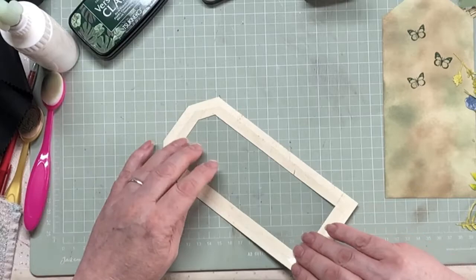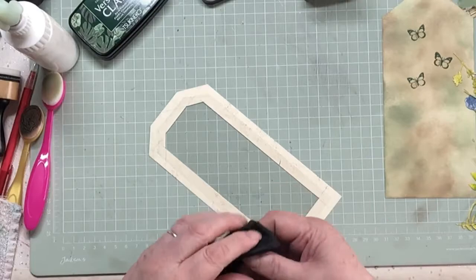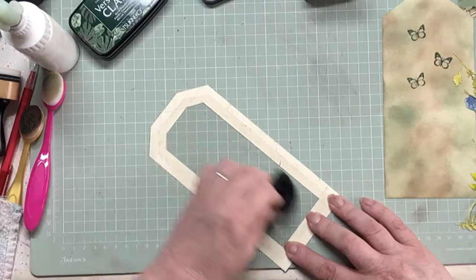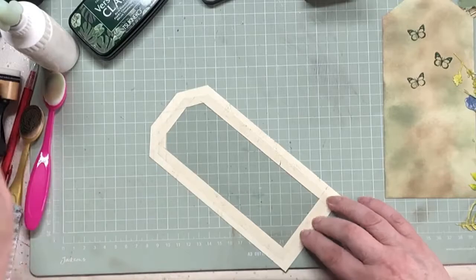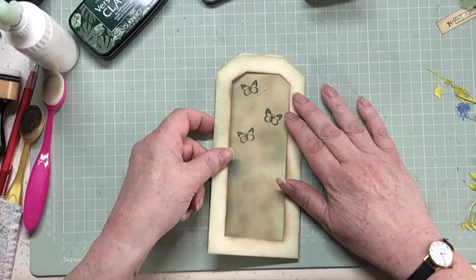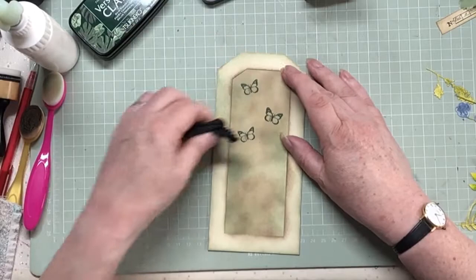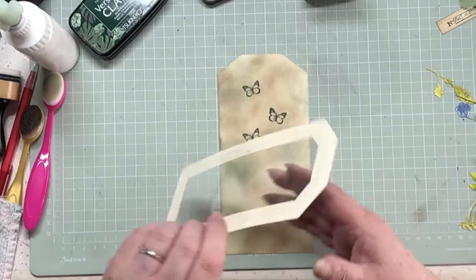So there we are - we've got our acetate on the back there. Let's give this just one final clean. Julie I'm referring to is Julie at Camellia Crafts Designs - if you haven't watched her, go over to her channel and give her a watch, you'll love her. So that's going to go there like that - you can see the butterflies shining out. Right, so I can stick that down in its entirety - it's done.